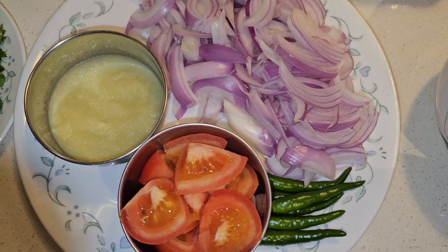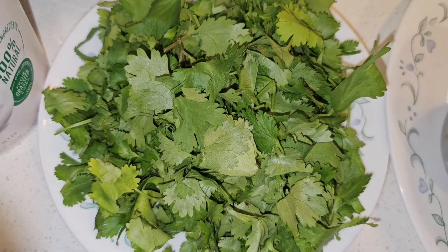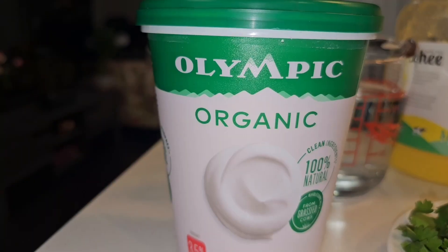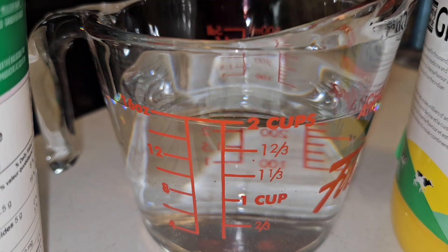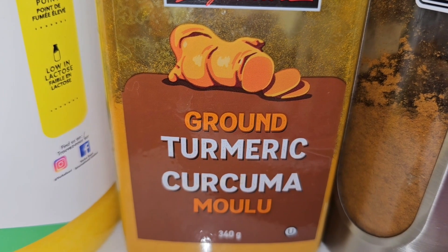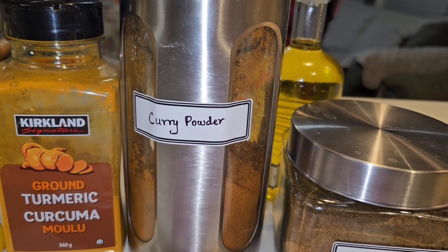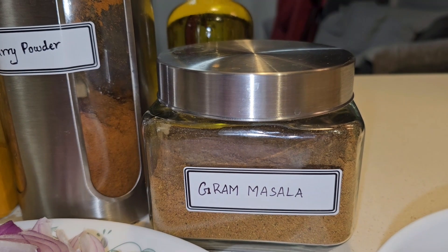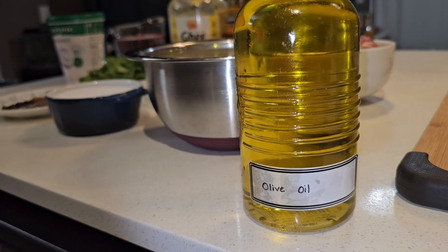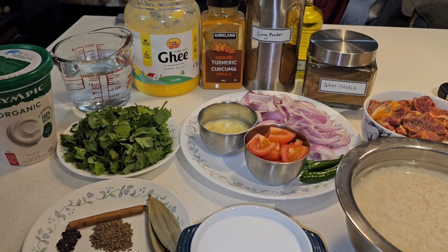Six green chilies, 30 grams of coriander leaves, half cup of yogurt, and in total about two cups of water. One tablespoon of ghee, quarter teaspoon of turmeric powder, five teaspoons of Jaffna curry powder, half a teaspoon of garam masala powder, and lastly three tablespoons of olive oil.